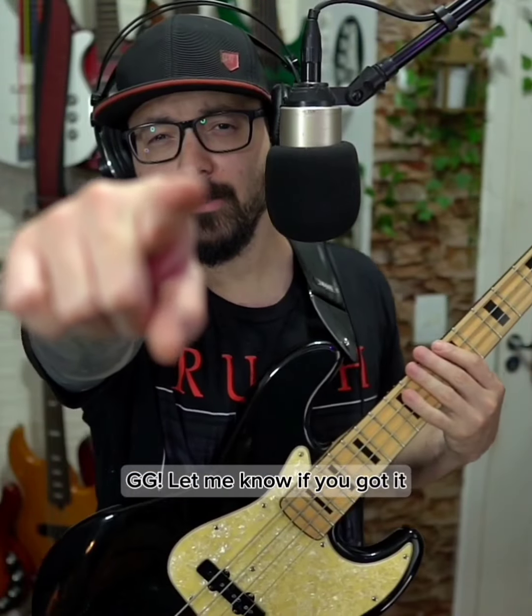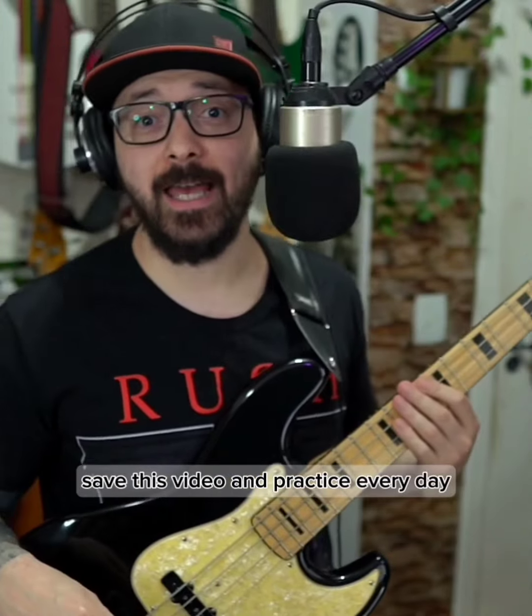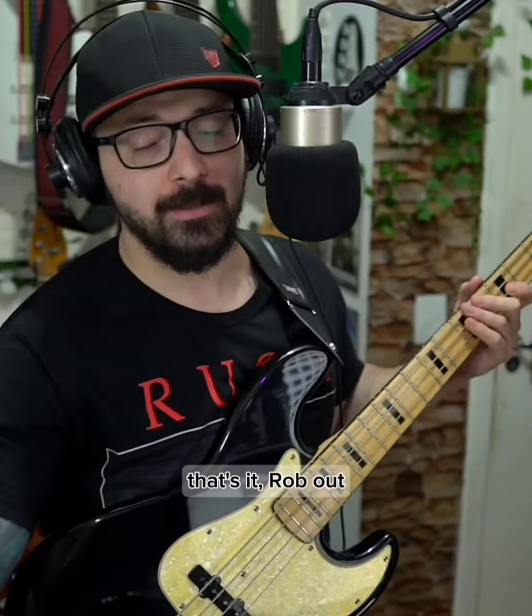And that's it my brothers, GG. Let me know in the comments if you got it, save this video and practice every day. That's it, Rob out, see you next time, bye!